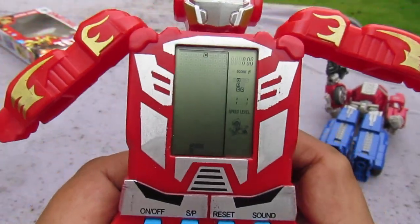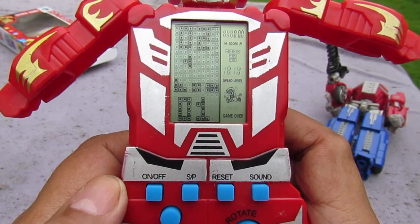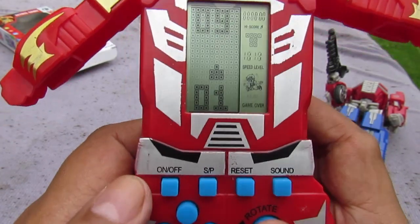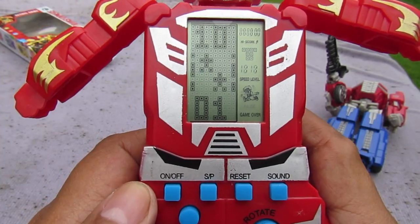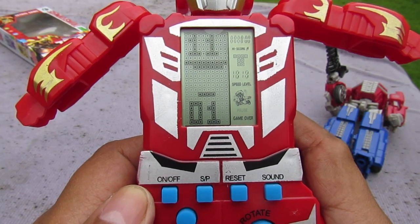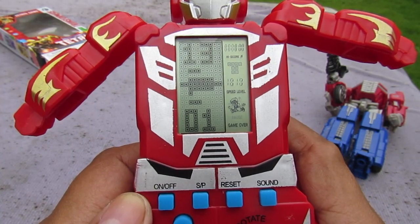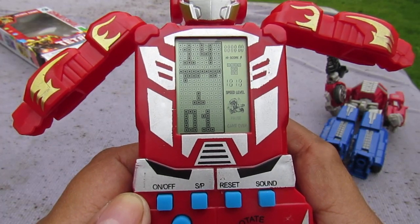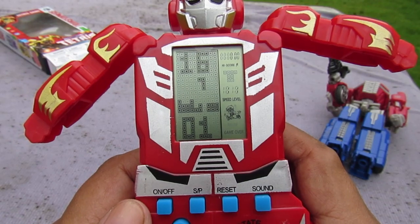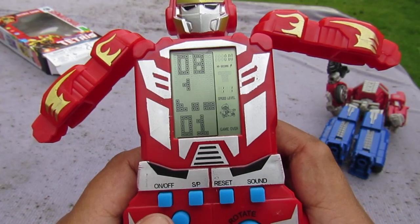You press this to select the game. Game one is Tetris, game two is another Tetris variation. Game eight is a battle tank game, game ten is like a racing game, then there's a Breakout clone — like the Atari game. More Breakout variations, then a one-on-one Space Invaders-style game where you're fighting blocks. Another Space Invaders game, then more Tetris versions.